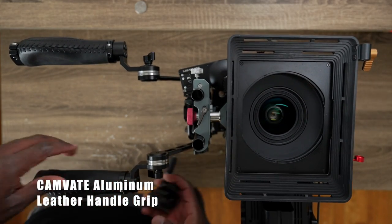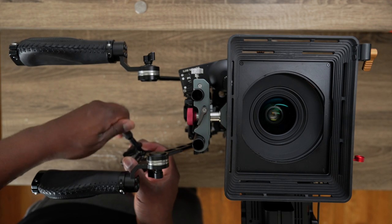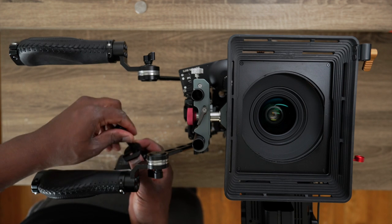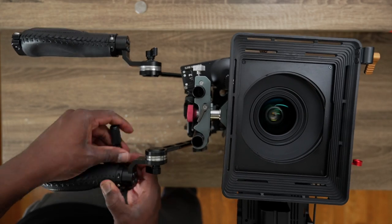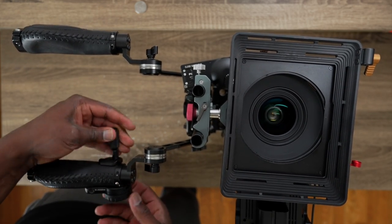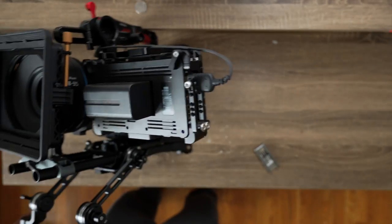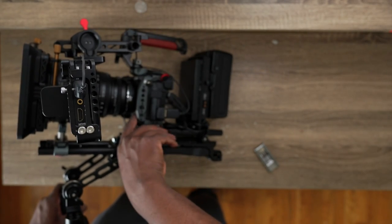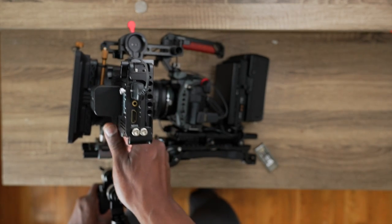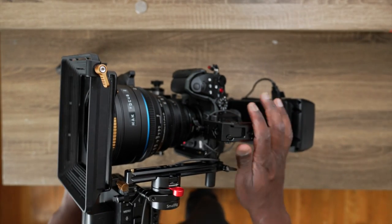Now let's attach the handles. Once the handles are attached, I'll attach the motorized follow focus controller to them — that way it's easy to pull focus. The great thing about the GH6 is there's a record button right beneath here, so if you have this on your shoulder you can always hit record from there. And that's your rig — fully rigged up and complete.